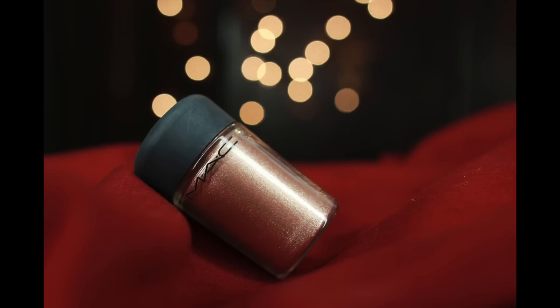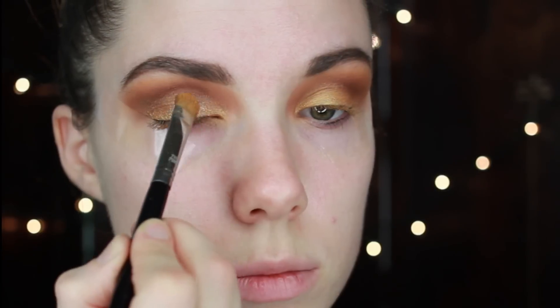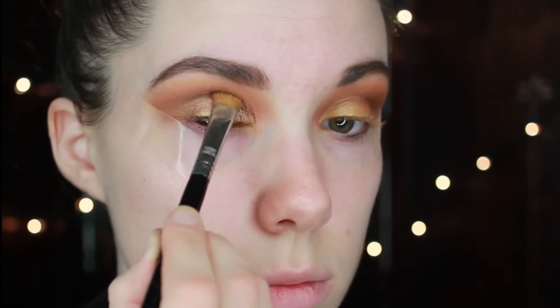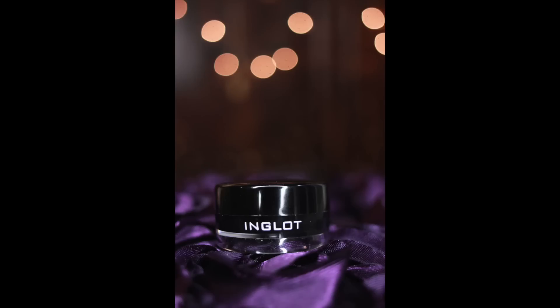Then I'm going to take one of my favorite pigments by MAC. This is called Tan, and I'm going to get it wet with my Fix Plus Concoction and then lay that all over the lid, again making sure to blend the crease afterward.